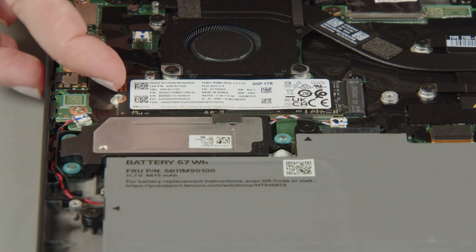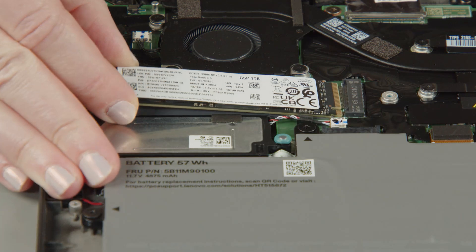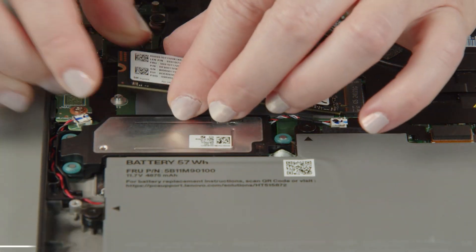Carefully pull the M.2 solid-state drive from the slot. Then insert the new M.2 solid-state drive into the slot on the system board.